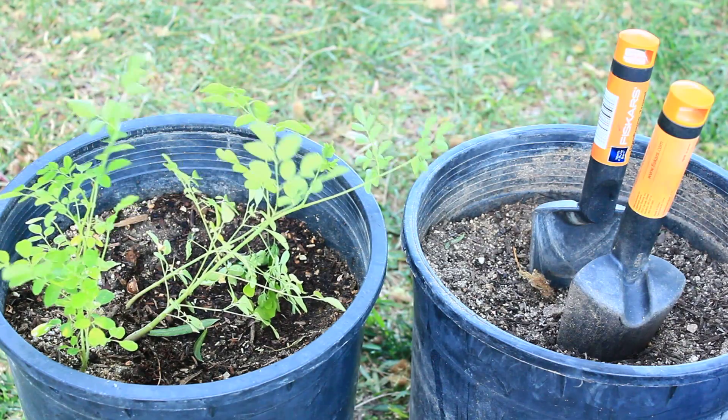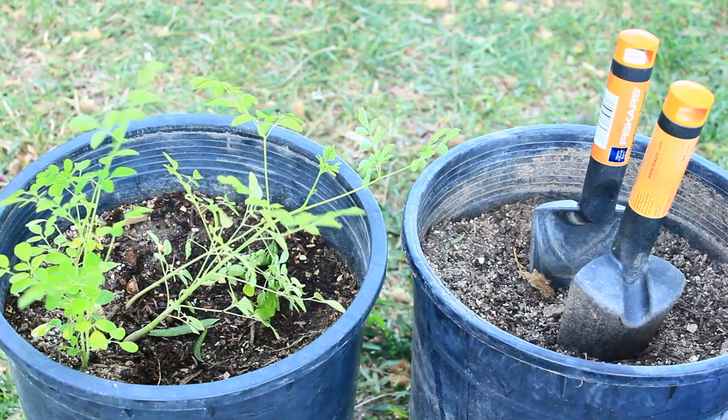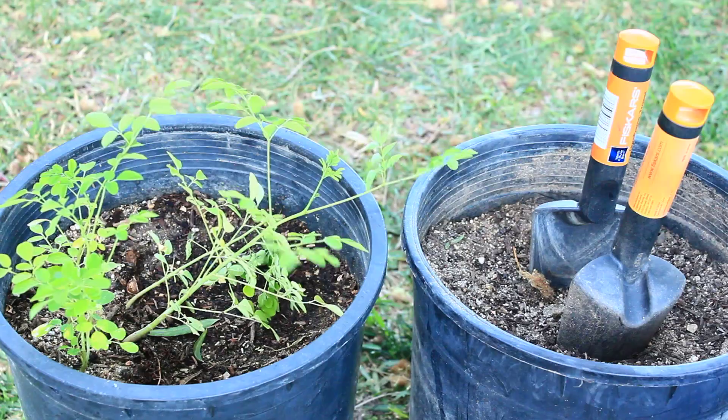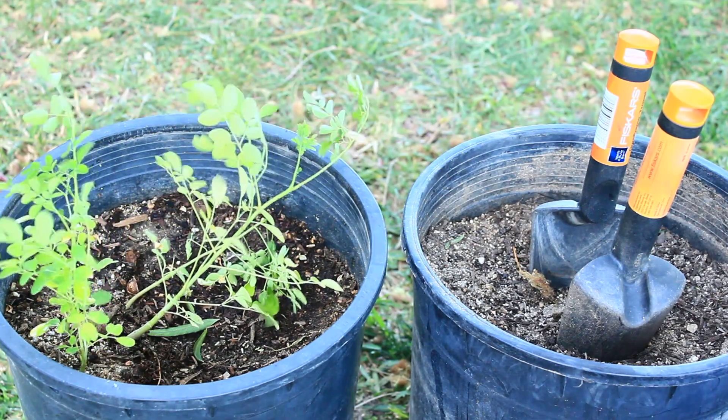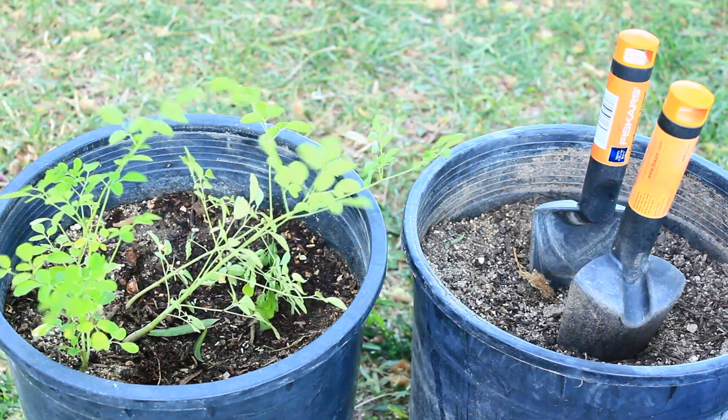One thing about the Moringa trees — they need a lot of sand in the soil. That's another reason they can go into shock fairly easily, because if you remove them out of their pots, most of the time, with so much sand in the soil, the soil just kind of drops right off from around their roots.